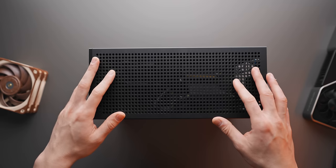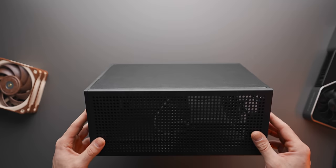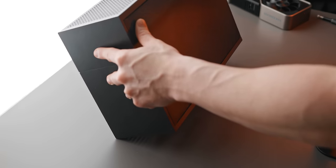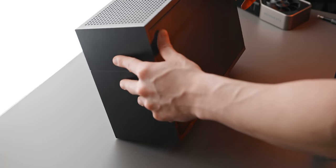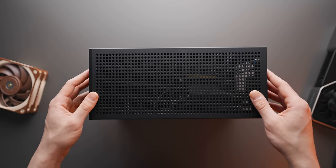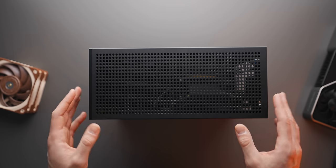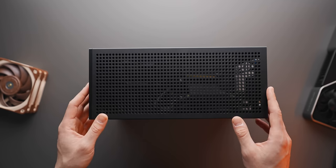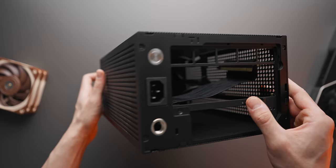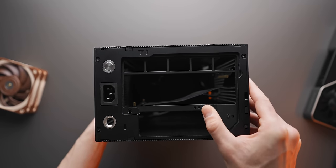Being an ITX build, everything revolves around the case. The case we're going with is the Form T1, which is really important because when it comes to putting our CPU cooler and graphics card in, you have to plan around the size and volume of the case and the clearance you have. We have 70mm of CPU cooler clearance and 314mm of GPU length to work with. This is pretty much the best 10-liter case you can buy right now.